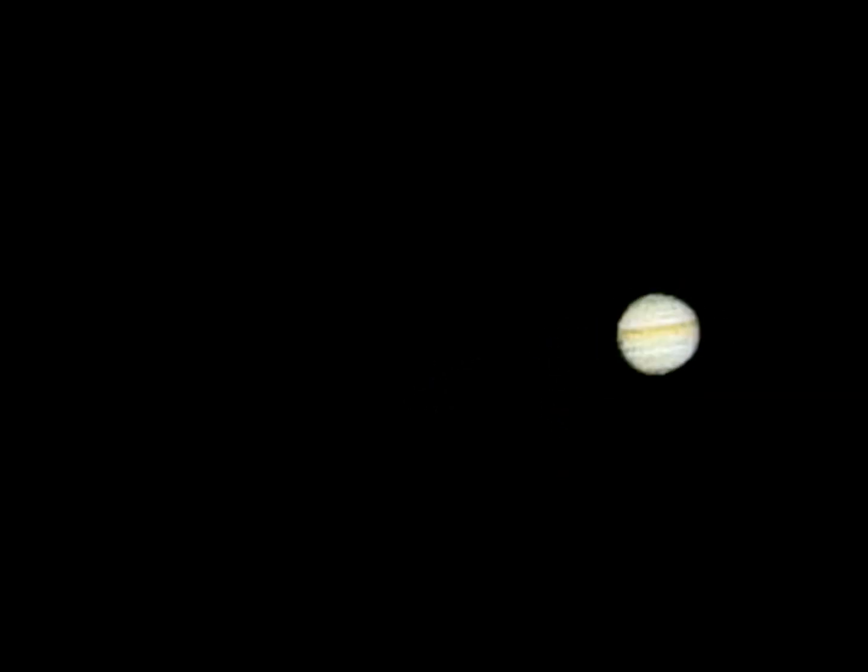I did shoot a little bit of Saturn this night but I'm not going to share it because this video is already going to be too long. I was out there probably an hour and a half filming this — a lot of time spent on it. I'm not gonna put you through watching an hour of me tracking this.